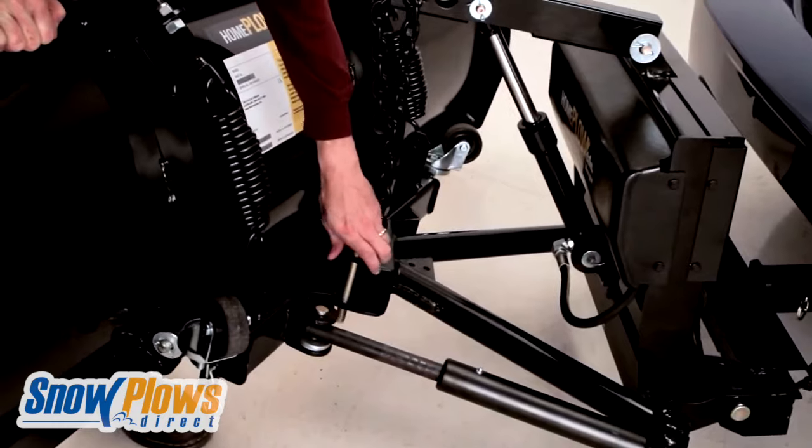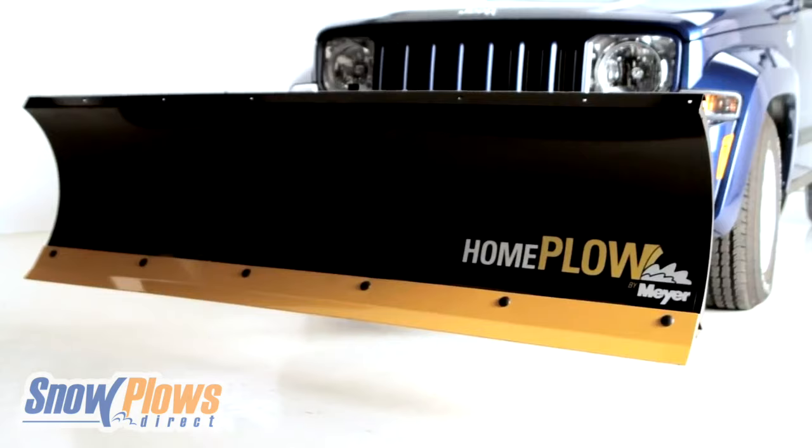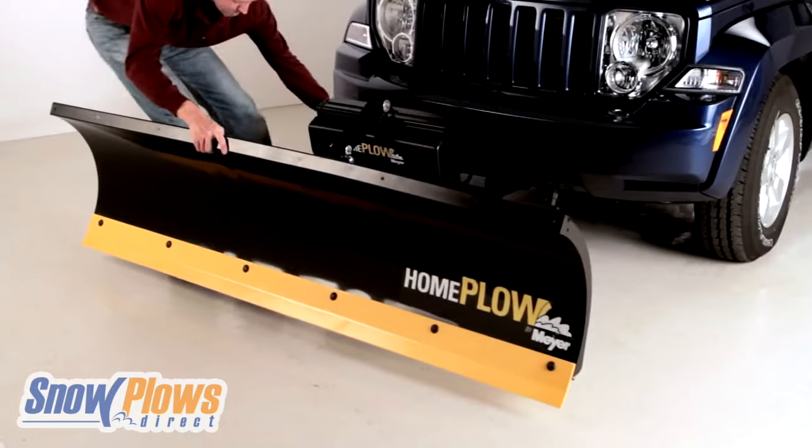Or if you prefer, you can lock the plow in the direction you want. And once you're finished, lower the plow. The Home Plow can be detached in under a minute. Simple as that.